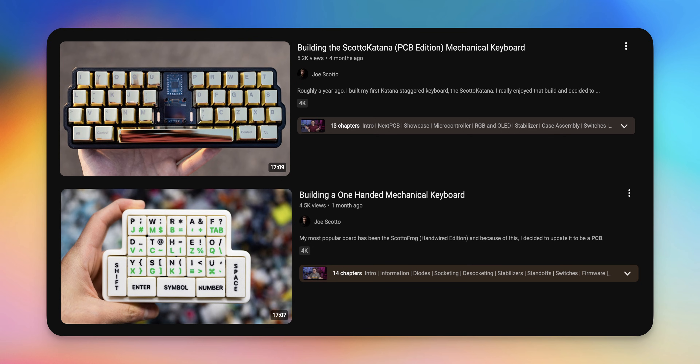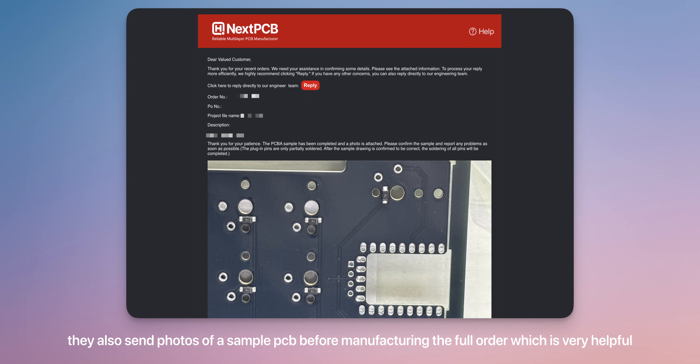Before we actually hop in and start building it, I do have to give a massive shout-out to NextPCB for sponsoring this video, and also sponsoring a bunch of my other PCB builds throughout the year. They allow me to do some really cool stuff this year. They have really high-quality PCBs, kind of the highest quality I've actually seen in the different companies I've used. And they have really robust parts sourcing — you basically just tell them the part you need and they go ahead and find it for you. You don't need to give them part numbers, just tell them what the part is and they'll source it for you. I'll link them down below, and we're just going to jump in and start building.